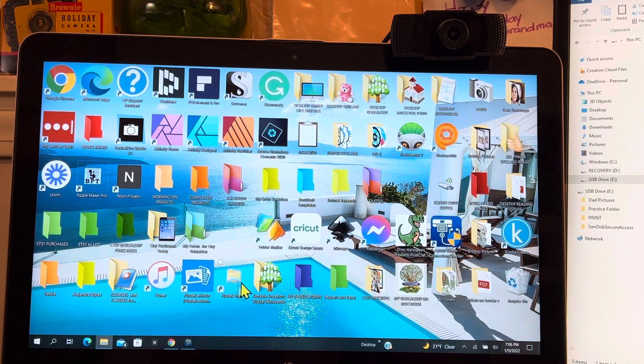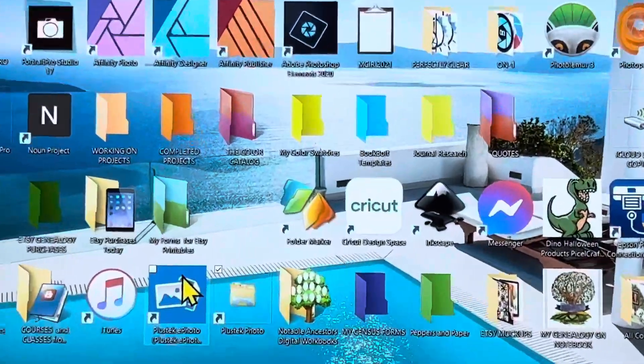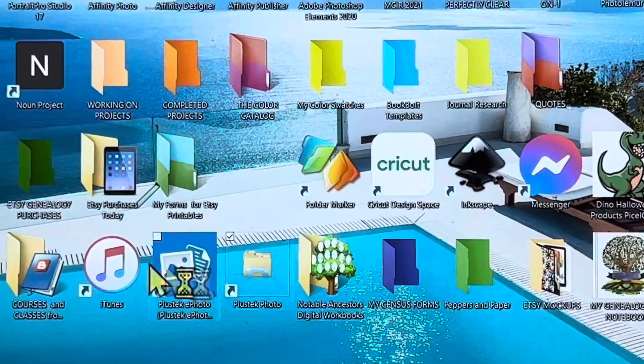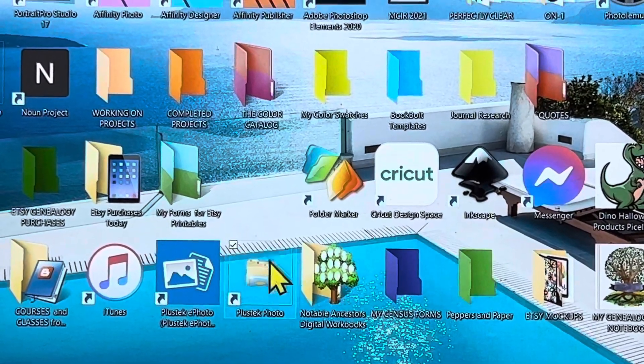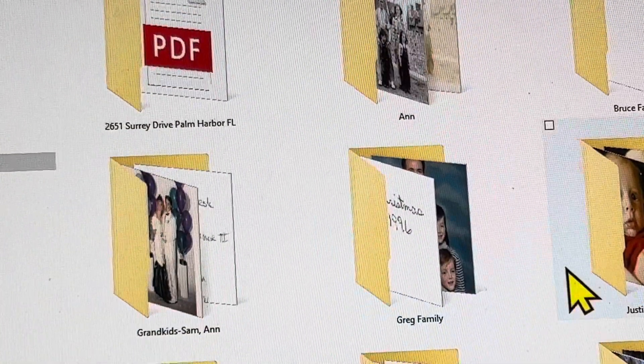And somewhere they put a folder that says Plustec Photos. This is where all of the scans go — this is the software here, the blue one here. This is the software for the scanner itself, and this is where all the folders go once you scan the pictures. This is where all your pictures go.